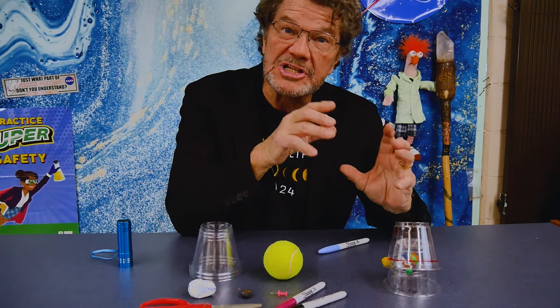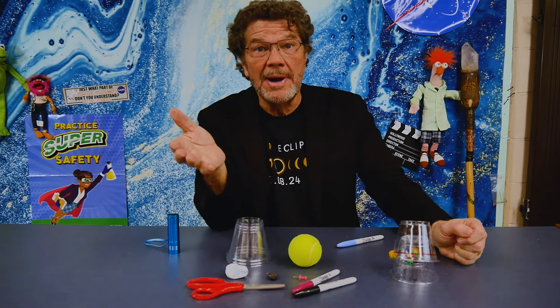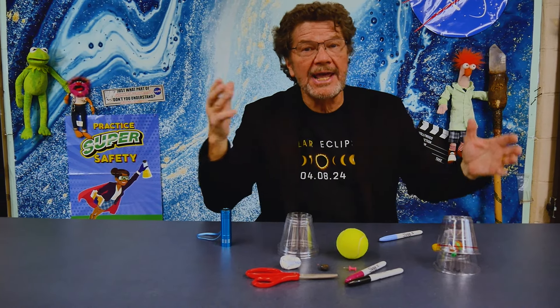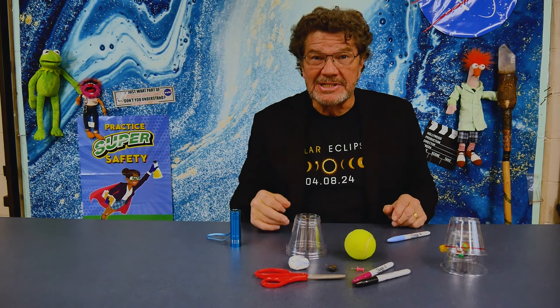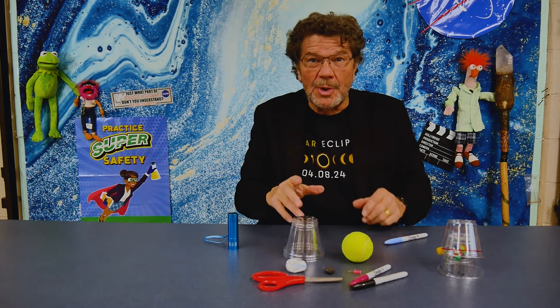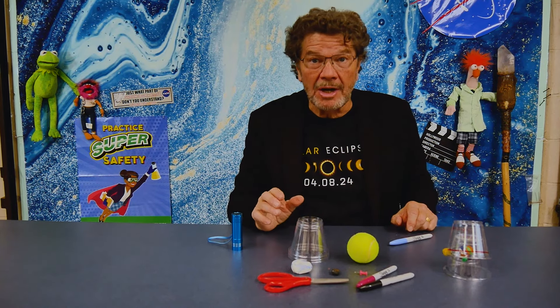We're going to use this model to learn more about solar eclipses. Like all models, they have a job to do, but they do have limitations. Let's build this one and explore the 3D cup model total solar eclipse from the Exploratorium.